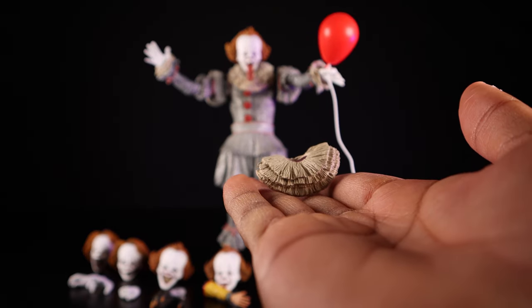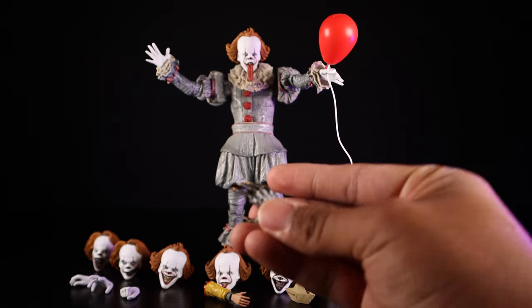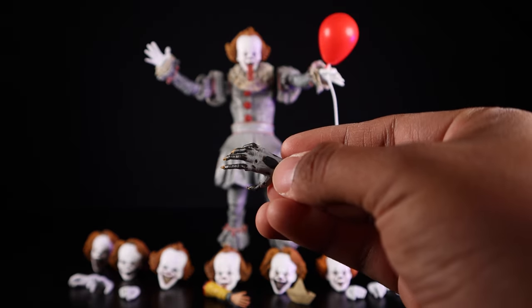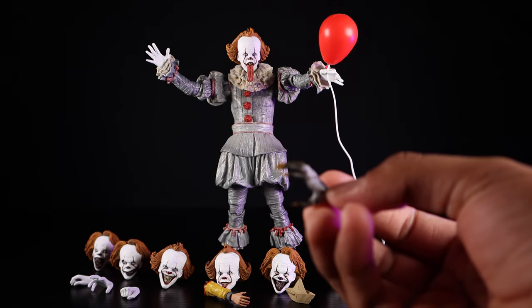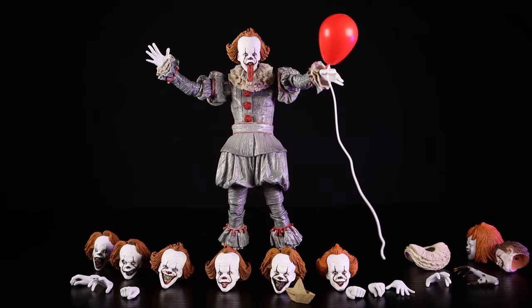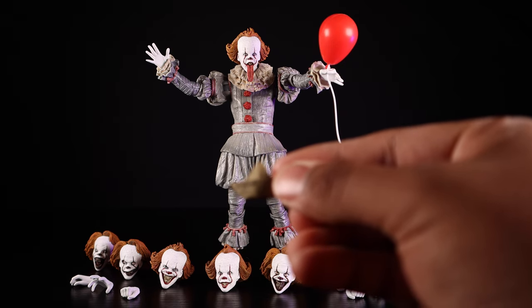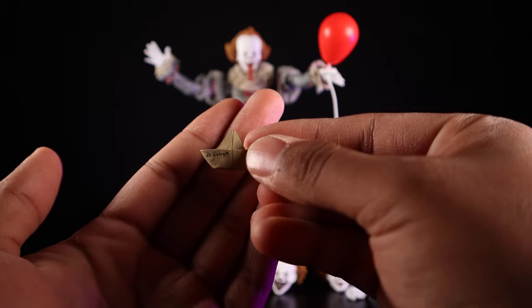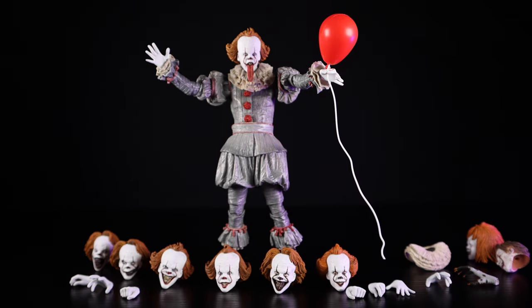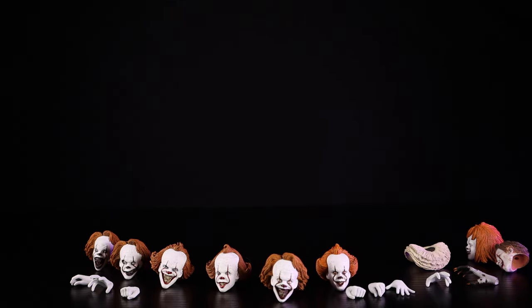It comes with a separate collar piece that's a little less flared than the one he's wearing, several hands including a demonic hand with very nice black spotting on the gray skin and yellow nails, the arm of Georgie — which is pretty messed up — and a little paper boat, the SS Georgie, which is very, very tiny. He also comes with a red balloon with a bendy wire on the string that slides out nice and slowly.